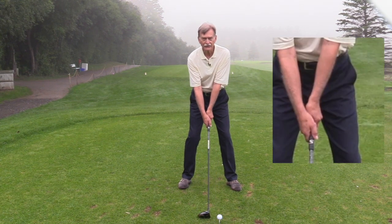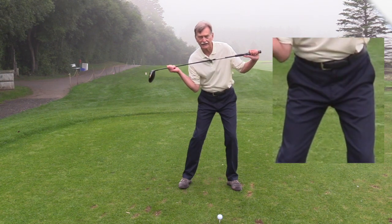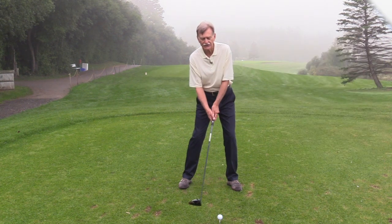You can see when I do this little hip shift, the shoulders naturally straighten out, so now my shoulders, hips, and knees are aimed squared to the target.